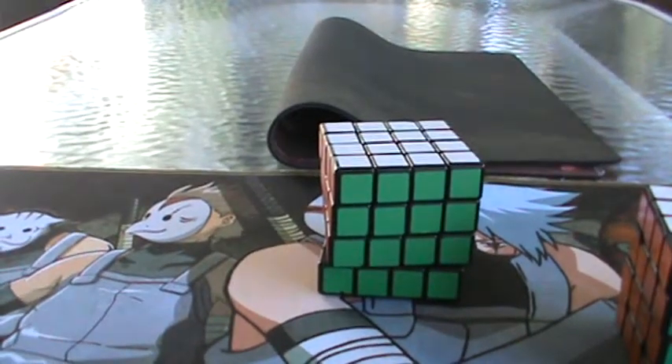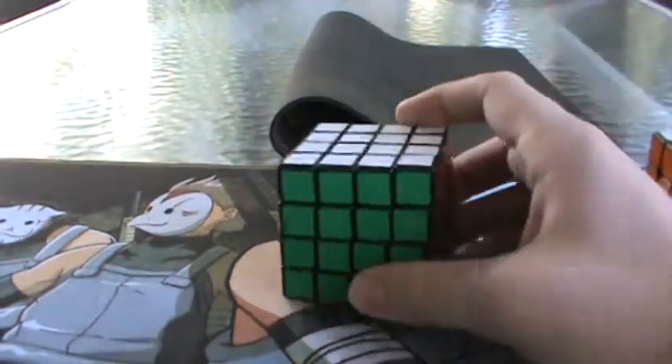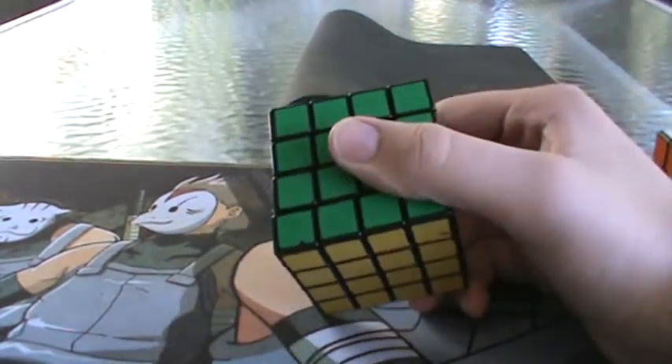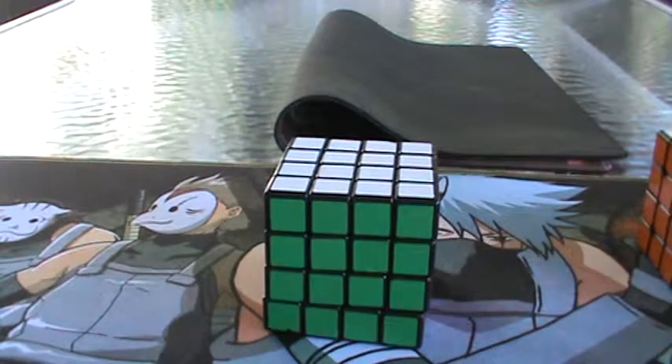I went over all the basics on how to solve a 4x4 blindfolded using the U2R2NOP method, and now I'm going to discuss some other things you can do to get a little faster once you get a lot more comfortable with the method.